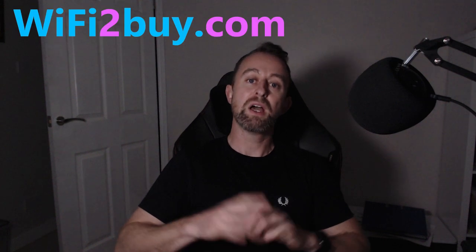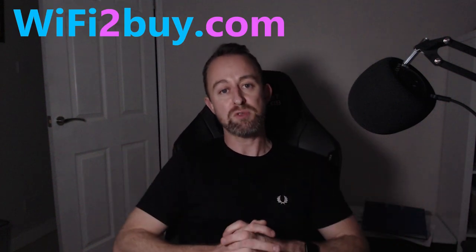So that was our setup — thanks very much for watching, I hope you found it useful. If you've got any questions please put them in the comments below. Don't forget you can buy all this equipment from our retail store WiFi Dubai dot com. Please do subscribe to the channel and we'll see you next time — thanks very much for watching, goodbye.